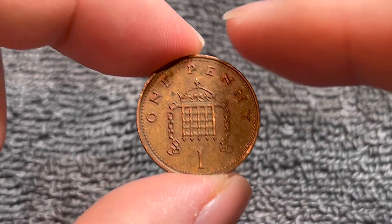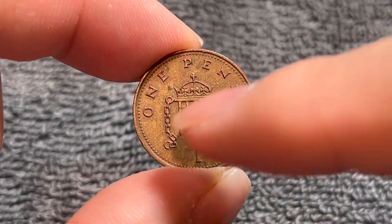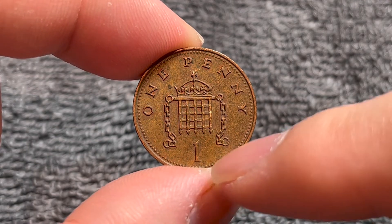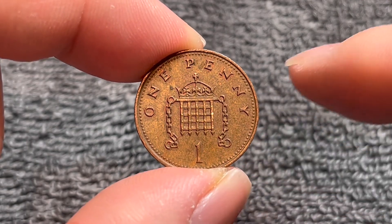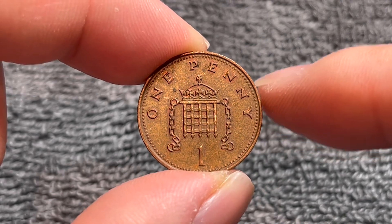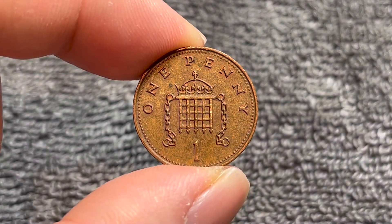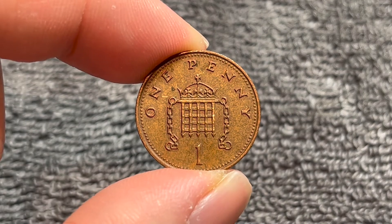Christopher Ironside engraved the reverse of this particular coin. We see the denomination, one penny, in words and in numerical form down below. And this is the crown portcullis with chains, which is the badge of the Palace of Westminster. Christopher Ironside incidentally designed the reverses for all decimal coinage until about 2008.